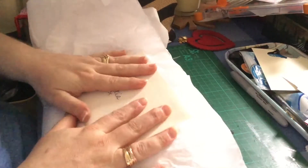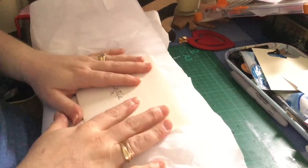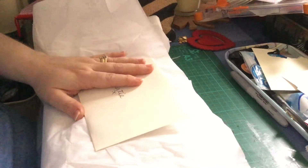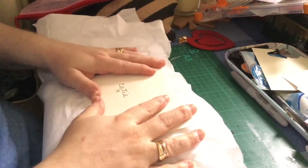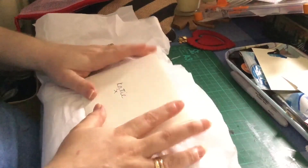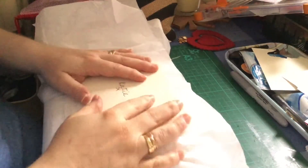Hi guys, it's Katie the Crafty Crab. I've come online today to show you another entry to my 1000 subscribers challenge. This is from the very lovely Donna, who is on YouTube under Little Spaceman Papercrafts. She is an amazing crafter and a super friend.